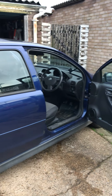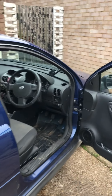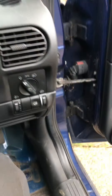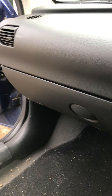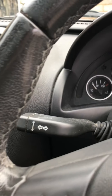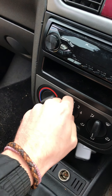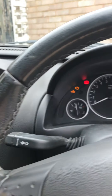Hello everyone, a bit of a different video today. I've got a Vauxhall Corsa 54 plate here and I'm just going to take you along with me on a little repair. What we've got is a heater that is only working on setting four — you can see one, two, three, four is the only one that's working.